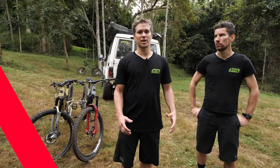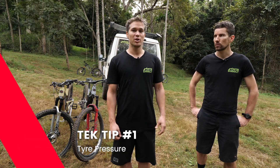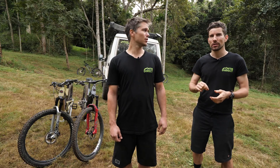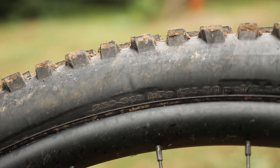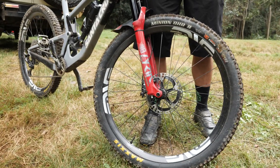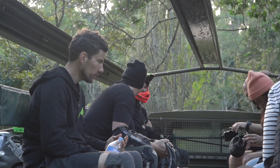Tyre pressures are the most important thing on your bike and the easiest thing to adjust as well. There's no hard and fast rules around what pressure you should run. There's just heaps of factors you've got to consider when setting your tyre pressures. Ignore what it says on the side of your tyre — it says like 35 to 60 PSI, which is pretty much not good for most people. We can't say you should run this or that because you need to work it out based on those factors.